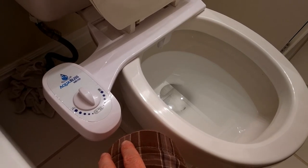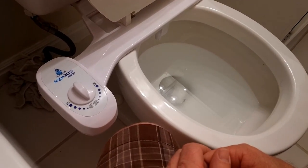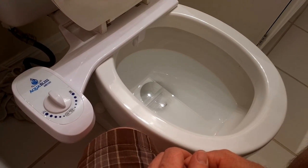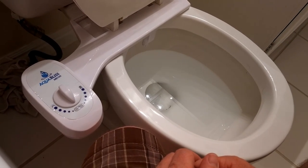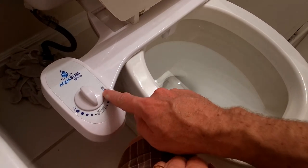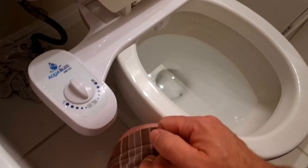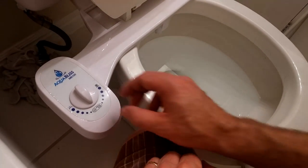Let me go ahead and tighten everything up. I have everything set up, so I'll turn the water on — there are no leaks. I didn't even bother getting a wrench to tighten it because the connectors actually seem really good. So I'm just going to show you real quick how this works: if you go this way, the water will just shoot straight down, and I guess that's for cleaning the toilet after you do your business.